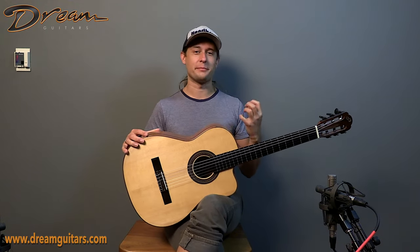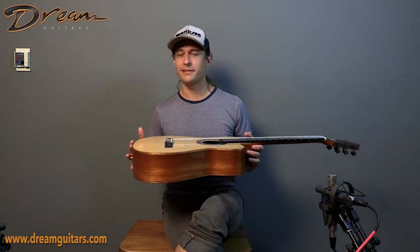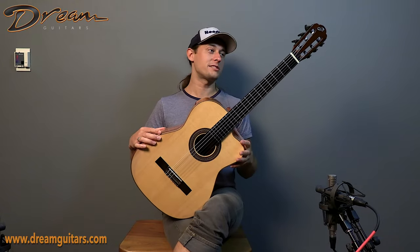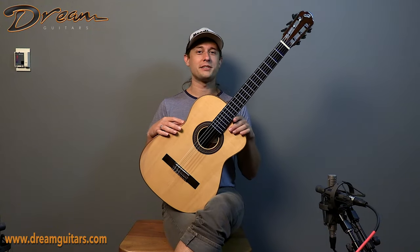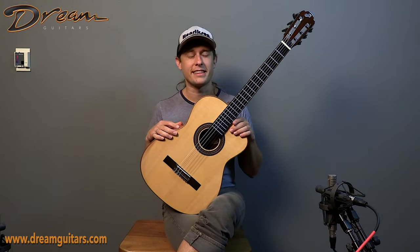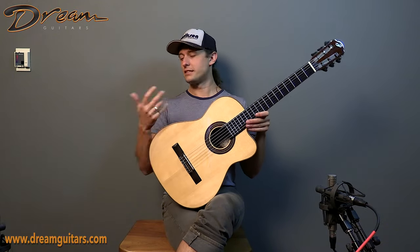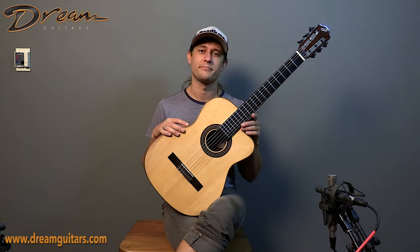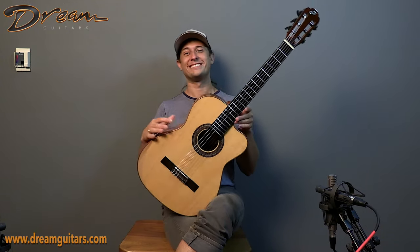Why not make it easier to get into, right? This is the kind of instrument that you're going to be comfortable doing some classical repertoire on, but frankly it works for a lot of stuff. You can do some jazz stuff, you can do a wide range of modern fingerstyle kind of things. You can do some Chet on this too. It's a different attack with a thumb pick, but you can definitely still pull off some Chet kind of fingerpicking, plunking stuff on this as well.